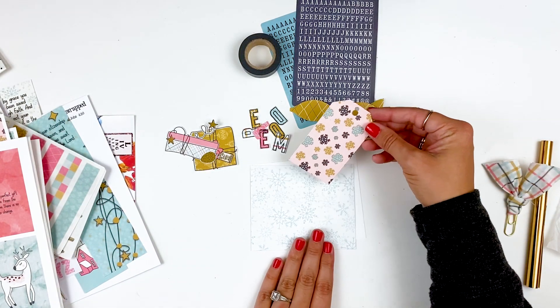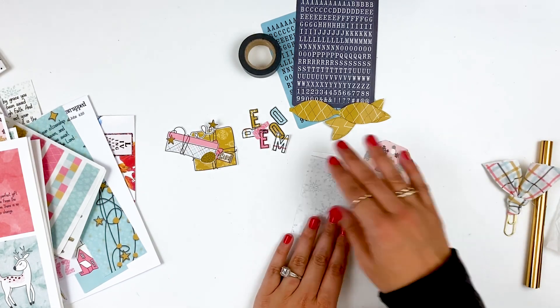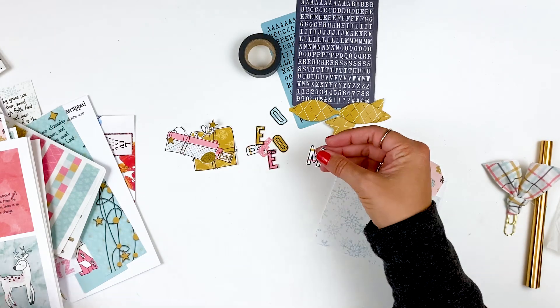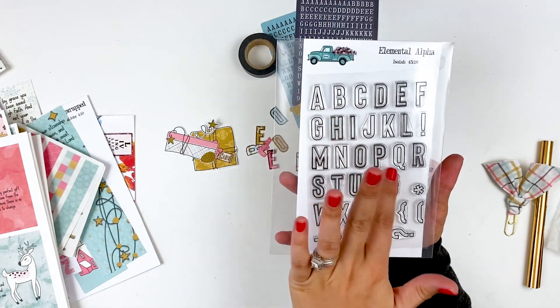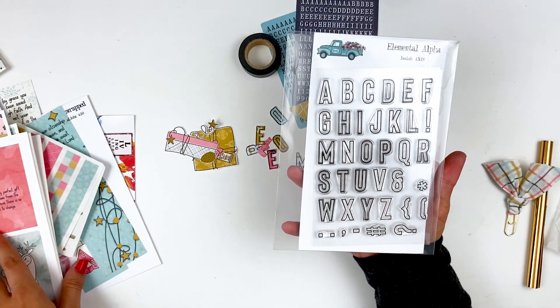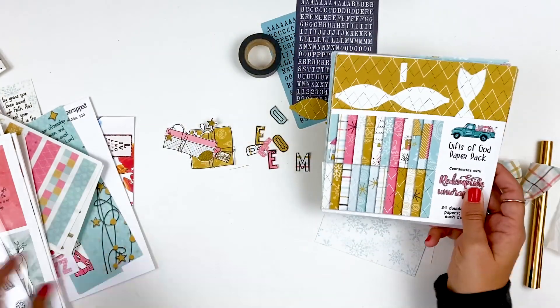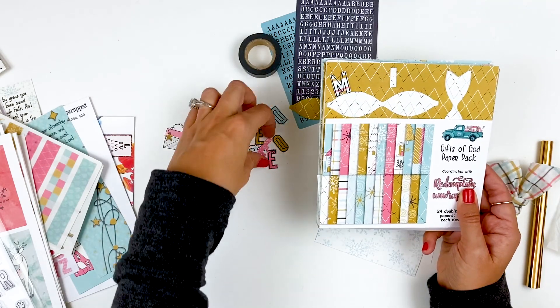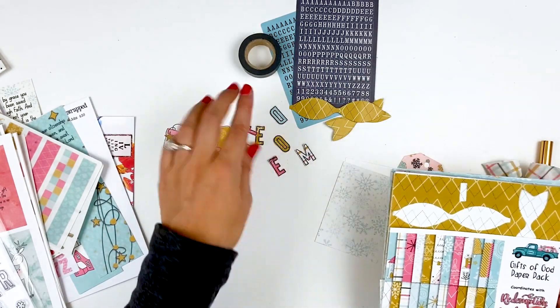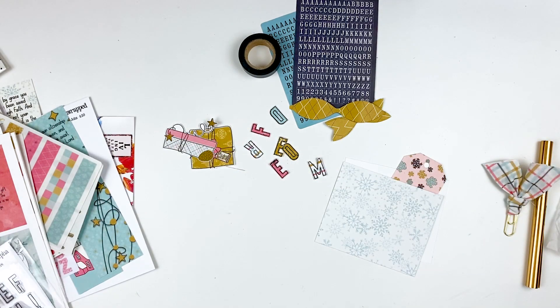So I used one of the printable papers to die cut out this tag. I'm not sure if I'm going to do my Bible verse or my prayer on there — I'm not quite sure yet, but that's going to tuck into this little pocket. I went ahead and created some elements for my title using the elemental alpha stamp — this is the open font — and I used a variety of the patterned papers from the gifts of God paper pack. I just stamped the letter on there and then fussy cut it out. Now I have these little custom alphas for my title in the papers that coordinate with the kit.